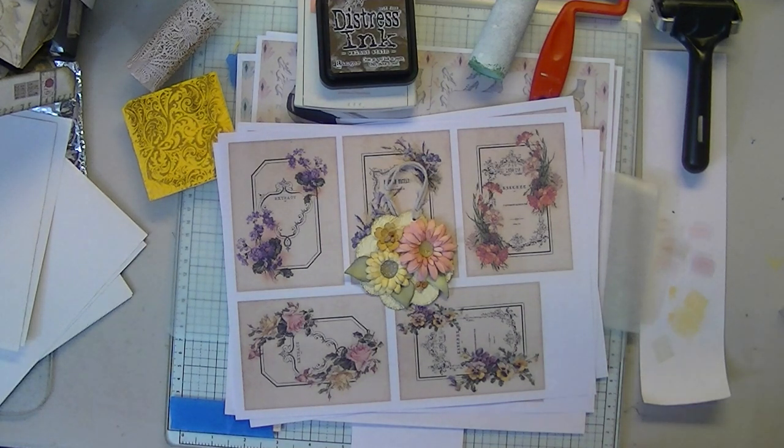Thank you for stopping by. Today we're going to do the 'what to do with your backsides of your digitals' in the event you don't like to print your backsides. These are generally going to be different than the usual that's out there, as far as I can tell. I know there are a lot of ideas on what to do with your backsides, but hopefully I've come up with some that you might not have thought of.